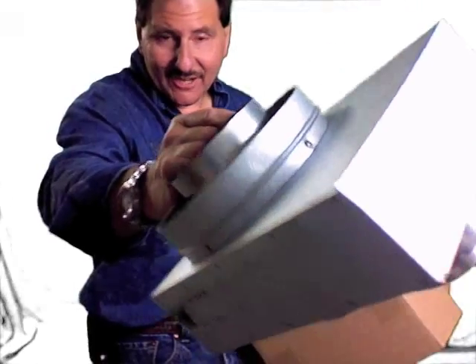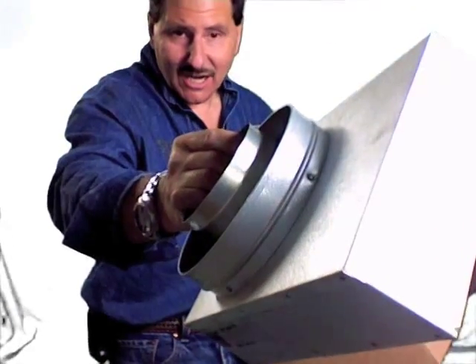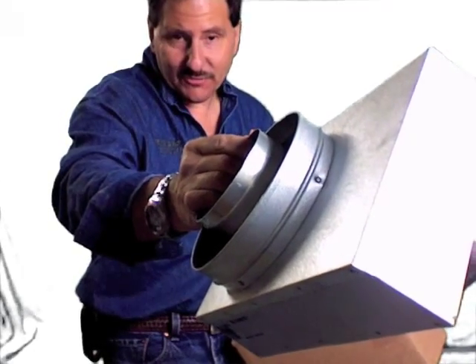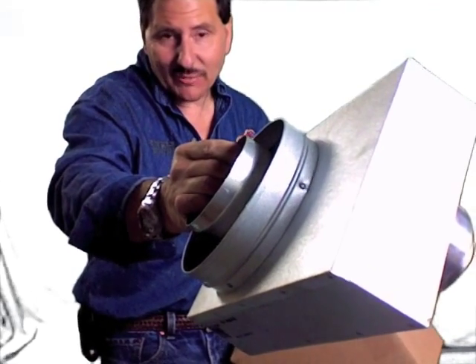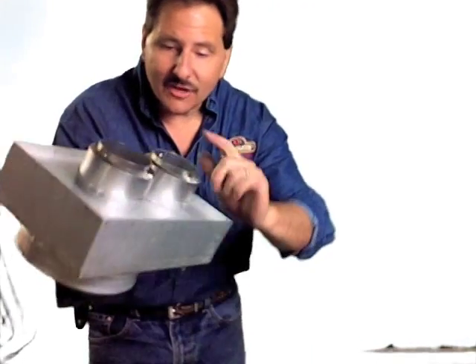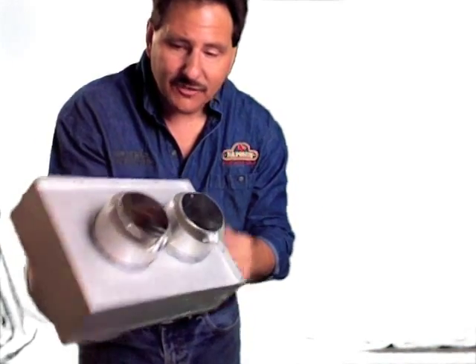What we have is the coaxial kit. This is designed to connect your direct vent unit to a coaxial system, typically for an insert application going up through an existing chimney. This is the 46 dBA TCL, and what it does is that typically most gas inserts are going to have dual three-inch lines off the back of the fireplace.